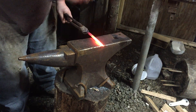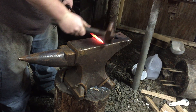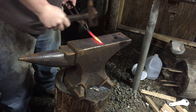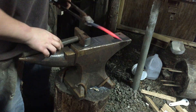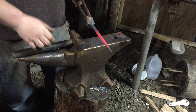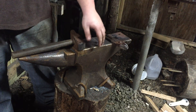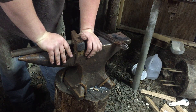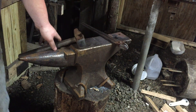Now we're rounding out. We're going to hit on the diagonals, flip 90 degrees, hit on the diagonals again — just hit on all the corners, the 90-degree corners, to get an octagonal taper. Straighten it up a bit. Now we're going to finish rounding it out in the next heat. Make sure you do the tip first because it cools off quicker. If you try to forge it when it's too cold, you'll probably get a cold shut in the tip of the hook.